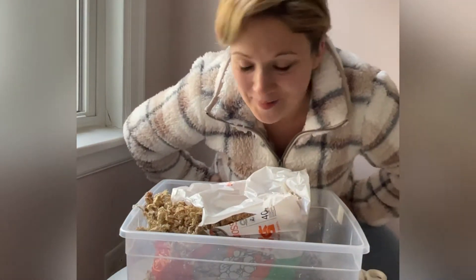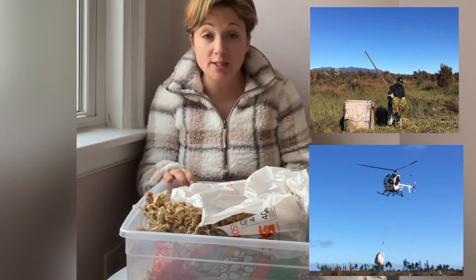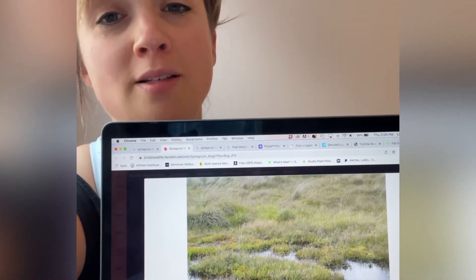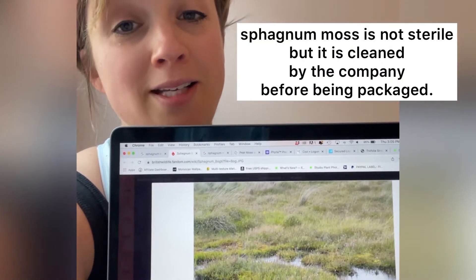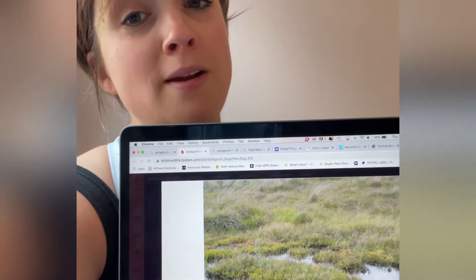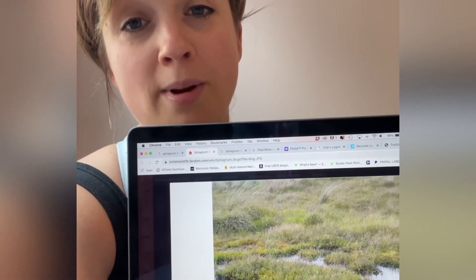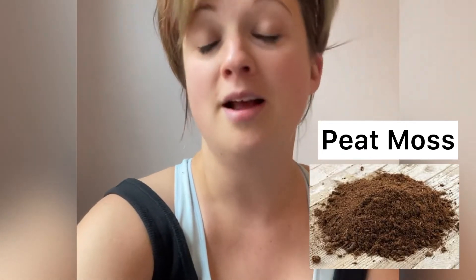FYI, sphagnum moss products in particular are harvested from carefully managed sustainable swamps. New Zealand sphagnum moss is the best kind. But what is sphagnum moss? Sphagnum moss is moss that is found on top of bogs — it's a plant species that is harvested and then dried out. Because these bogs are highly acidic environments, these plants are very unique. Sphagnum moss does not need to be sterilized before use; it harbors many beneficial microorganisms and does not contain anything that will harm your plant. Also don't confuse sphagnum moss with the brown peat moss that you see mixed in potting mixes — that's a conversation for a whole different day.